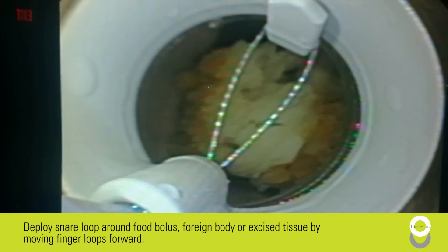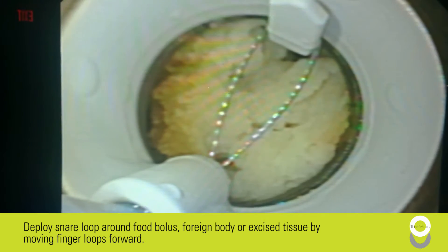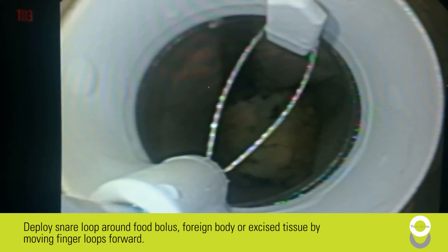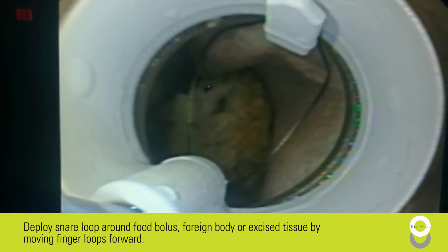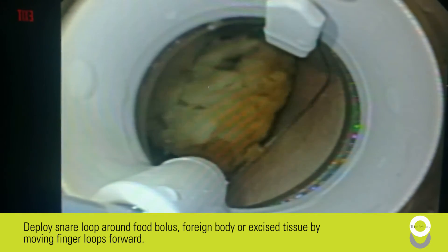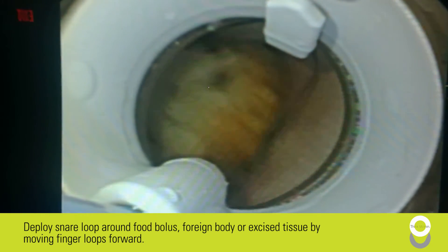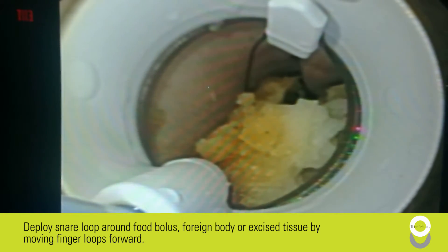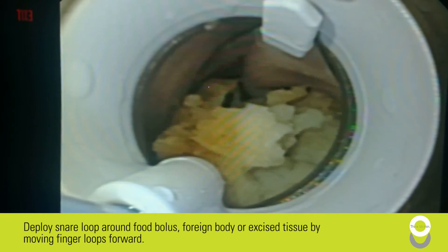Deploy the snare loop around the food bolus, foreign body, or excise tissue by moving finger loops forward. During retrieval, allow for proper spacing between the end of the e-section cap and the object being retrieved before deploying the snare. Deploying the snare too closely to an object may result in the snare detaching from the anchor side of the e-section cap.